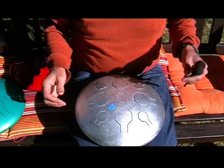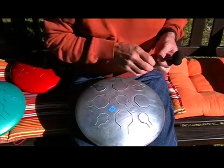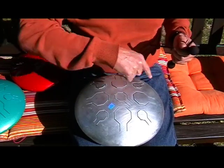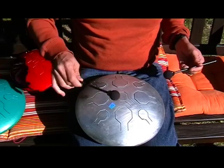So now I'm going to play the drum. This one's the unpainted. It's a D minor scale, and the notes go in two circles, going from low to high — one, two, three, four.